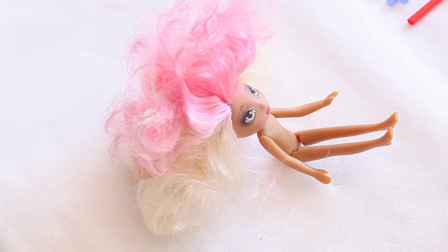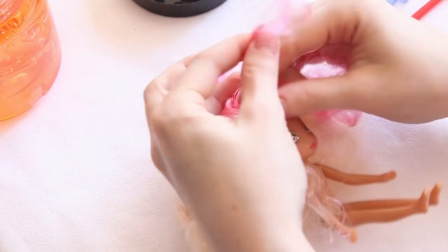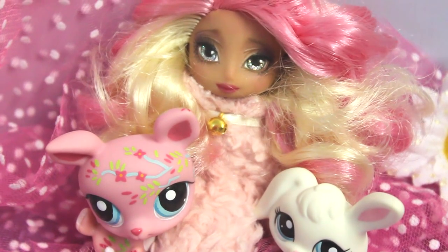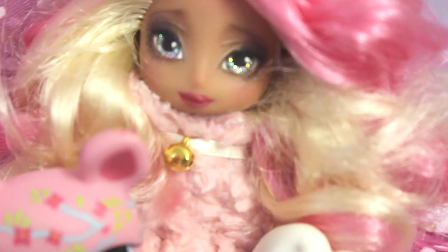Wow, that's what I call a body of hair! I just styled her hair a bit with clear styling gel. Now all she needed was a little outfit for Easter, so I made her a pink lamb kigurumi and gave her a little golden bell.